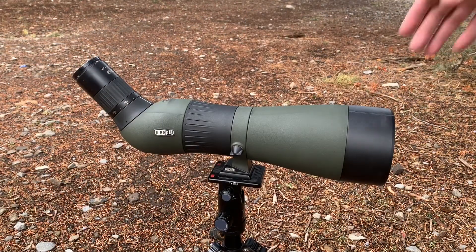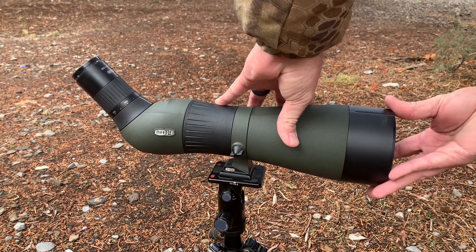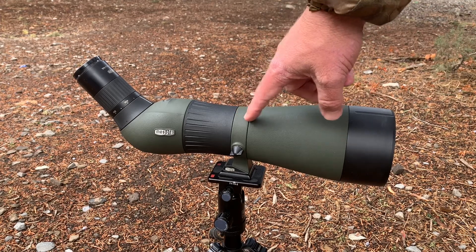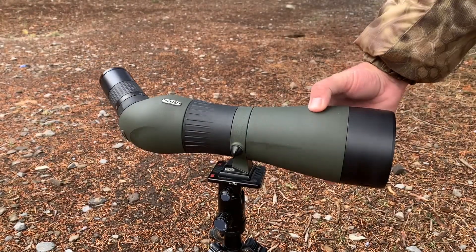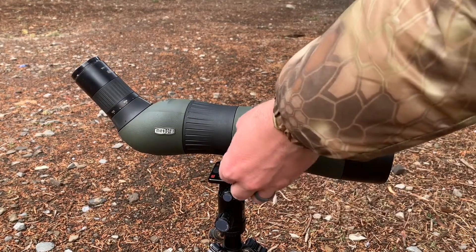Up on the front end it also has a sliding sunshade. I have found I need to use it very minimally, but it's nice that it's there when I have needed it. As with most angled spotting scopes, it has the ability to rotate around itself — simply loosen this set screw and you can adjust the body, which makes for different angled viewing fairly easy.